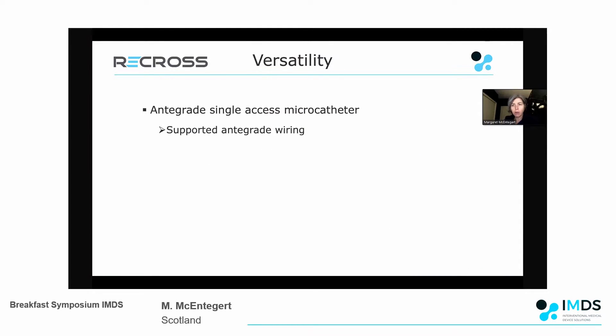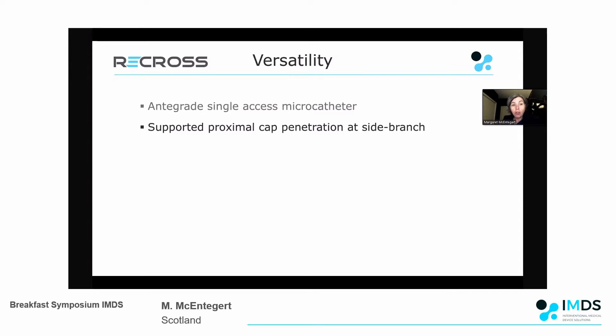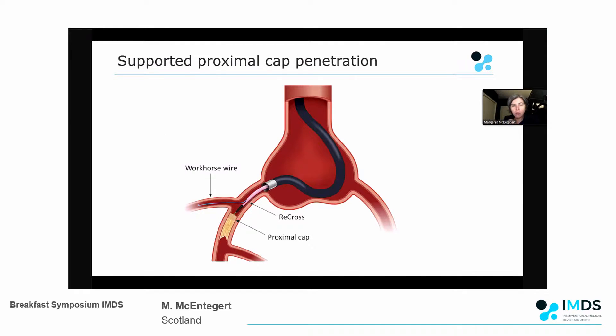In terms of versatility, you can use it simply as an anterograde single access microcatheter to support anterograde wiring like any other microcatheter. One of the beauties in CTO is you can use two or three of its versatile mechanisms, which is efficient from a cost point of view. You can also use it to support proximal cap penetration - if you've got a side branch, you place a workhorse wire in the side branch, take the microcatheter in, and that fixes it in place, allowing you to increase penetration force across the proximal cap by up to five times.